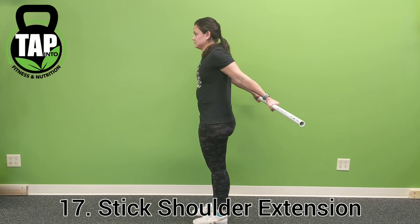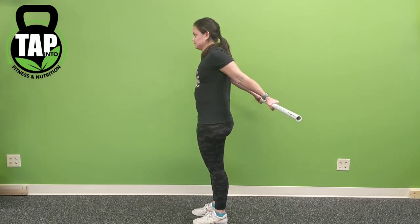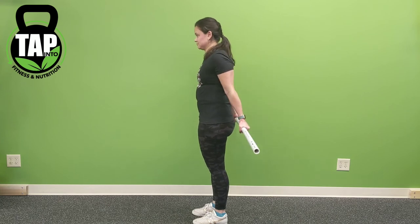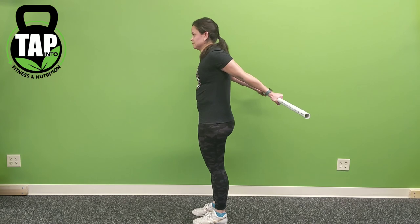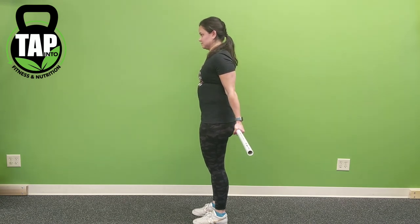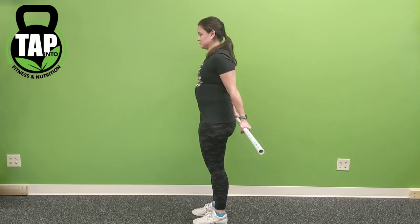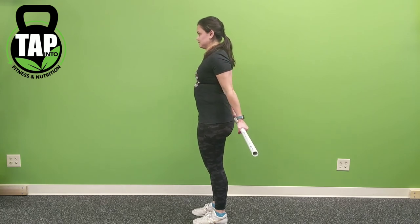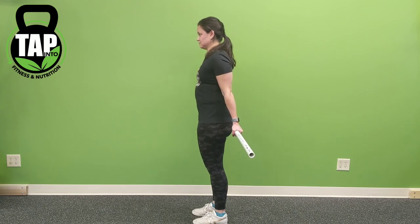Stick shoulder extension: make sure to stay tall through this movement. Do not lean forward or stick the butt back, focusing on driving the PVC away from the hips while keeping shoulders down and back. The goal is to make sure that elbows stay straight and get as much range of motion while contracting your back muscles as possible.